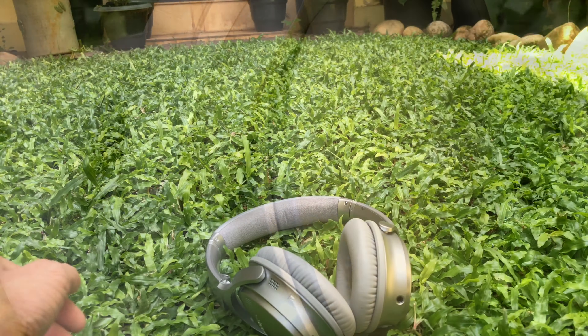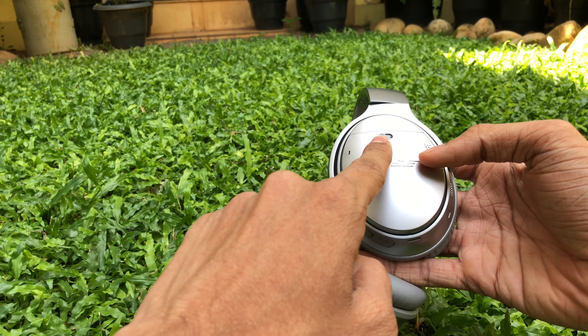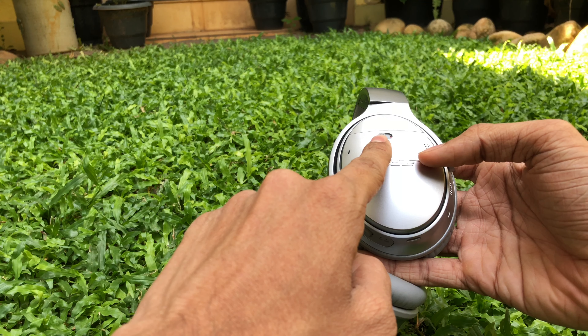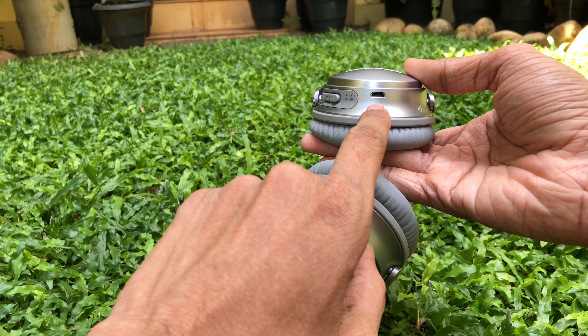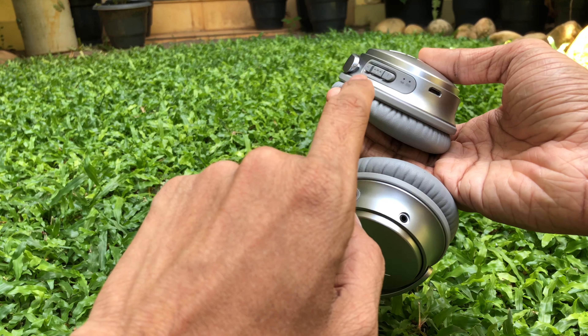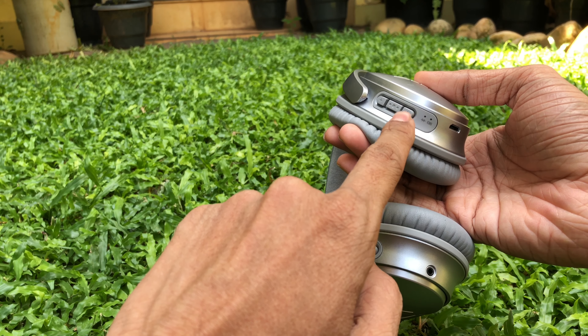If you look at the ear cups, on the right you can see the power button which you can toggle between on or off, and it can also help you to pair with your device. Below the cups you can see the micro USB charging port, and beside it you can see the volume up or down button as well as the play or pause button.